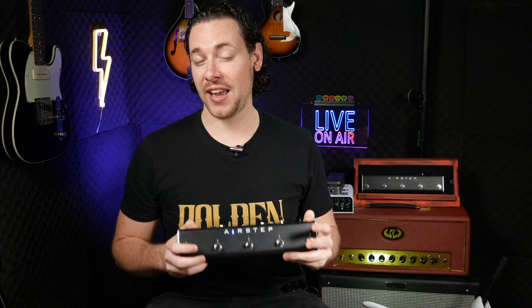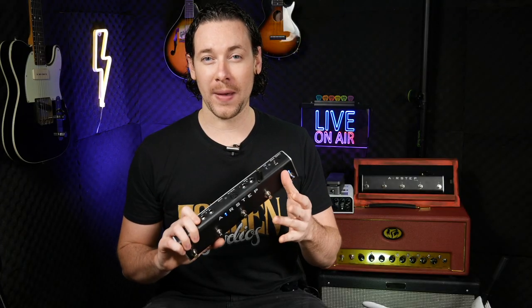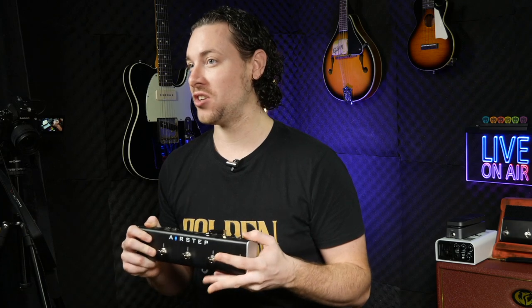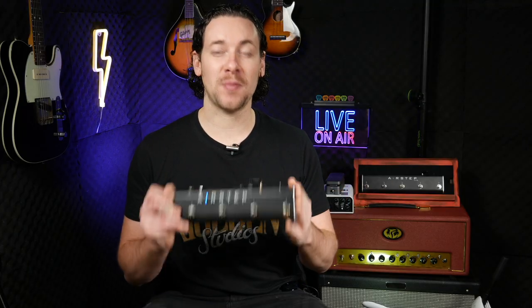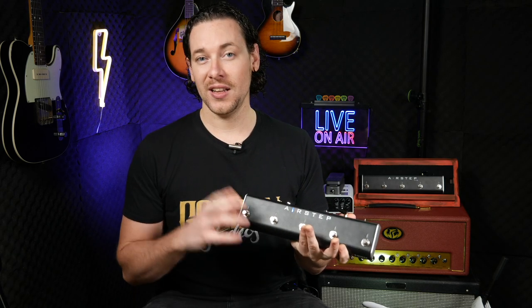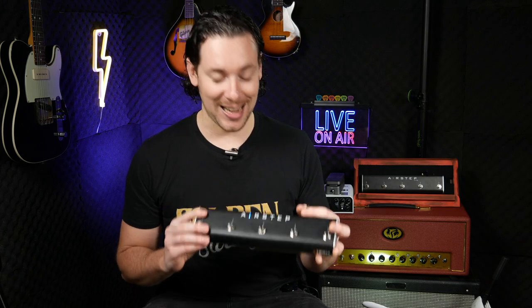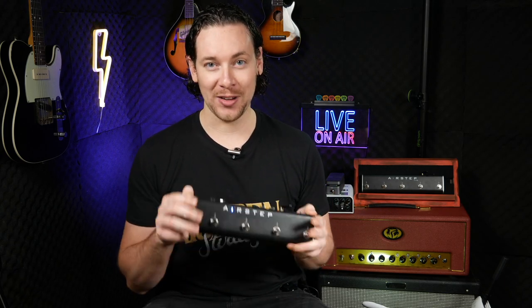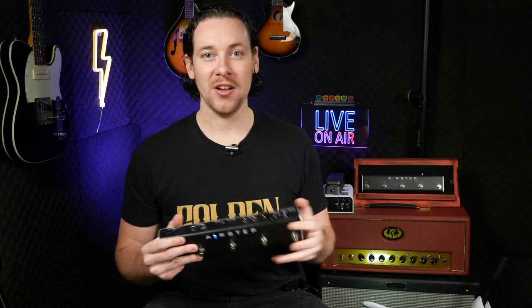Next up you can send HID messages — the messages that you send with your keyboard. This is where things get exciting, as you can pretty much control any software on your computer, whether it's Cubase, Logic, Guitar Pro, or Sibelius. Basically anything that supports hotkeys, which is pretty much any piece of software. It doesn't even have to be music related — you could even use this to control PowerPoint and change slides. This device is not only great for musicians; it's good for anyone who wants to change things on their computer without using their hands.